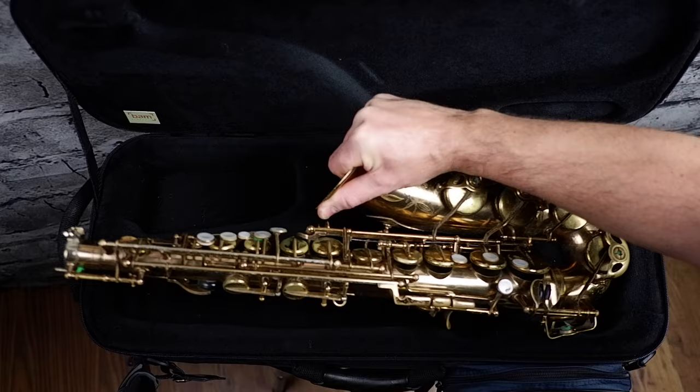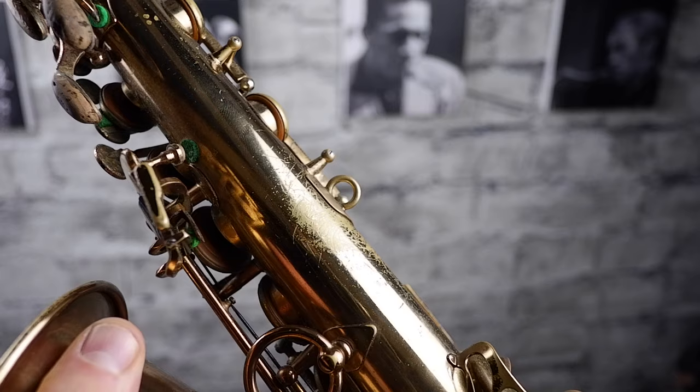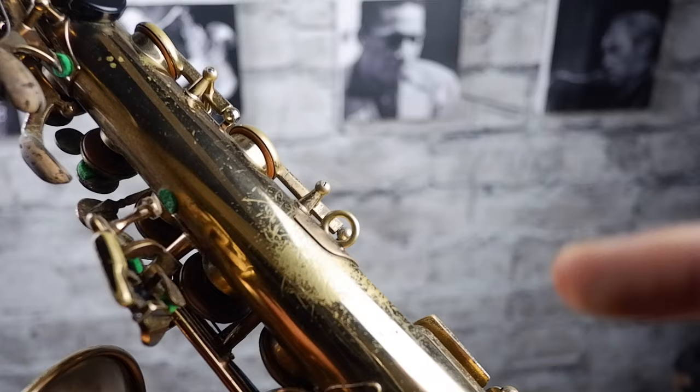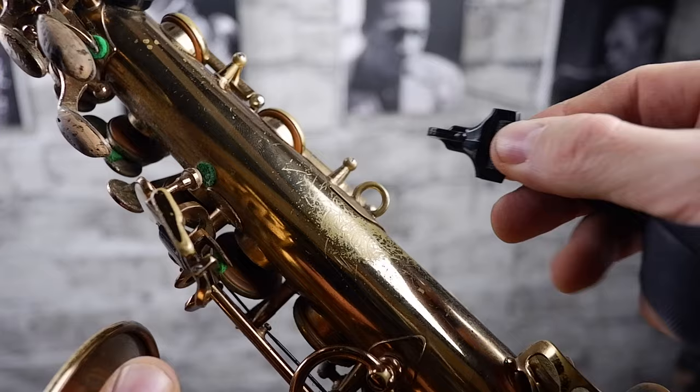Once you have your neck strap on, pick up the saxophone by the bell and not the keys, because they could get damaged quite easily. Take your neck strap and clip it into the hoop on the back of the instrument, making sure you don't connect it to any keys by accident. There should be a definite hoop — that is where you put the clip of your neck strap — and then the saxophone is safely harnessed around your neck while we go and put the other bit in.